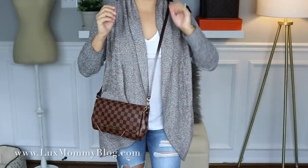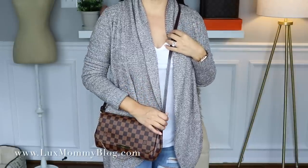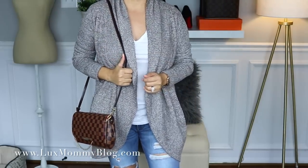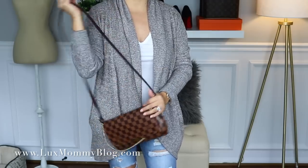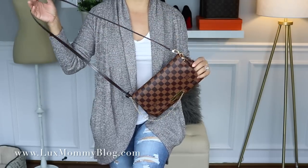Here's what it looks like on my body frame. The length is perfect — it is a little bit shorter than the Eva, which actually didn't work for me because it was too long. I really like the length of this one. I did purchase the Fleecy chain for this bag and that's basically the only way I wear it, but I still really like it with the leather strap as well.